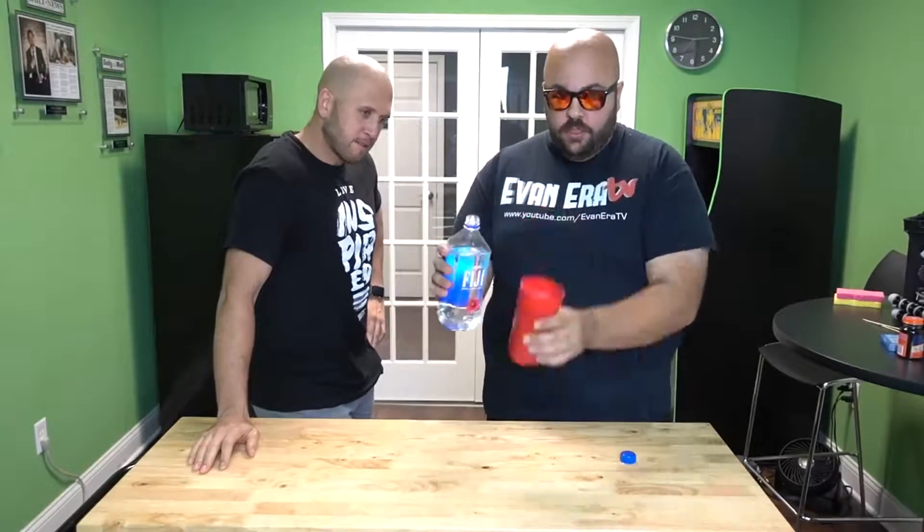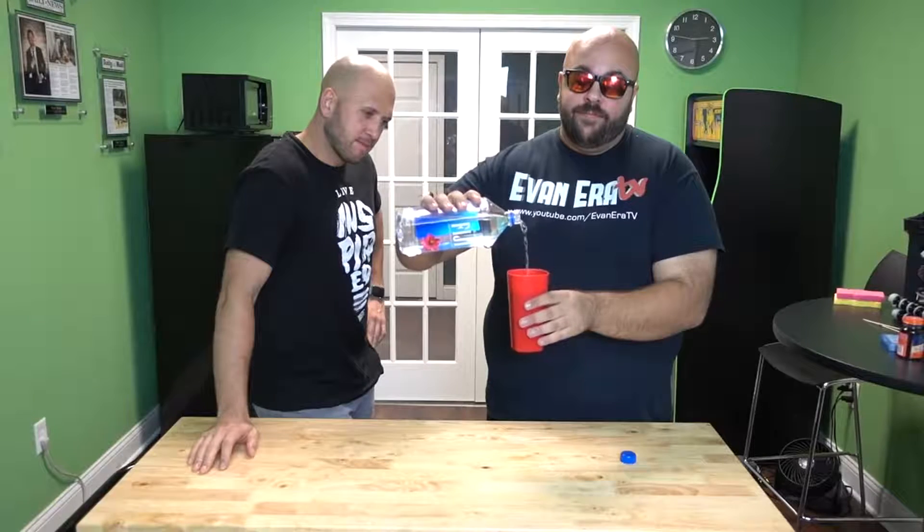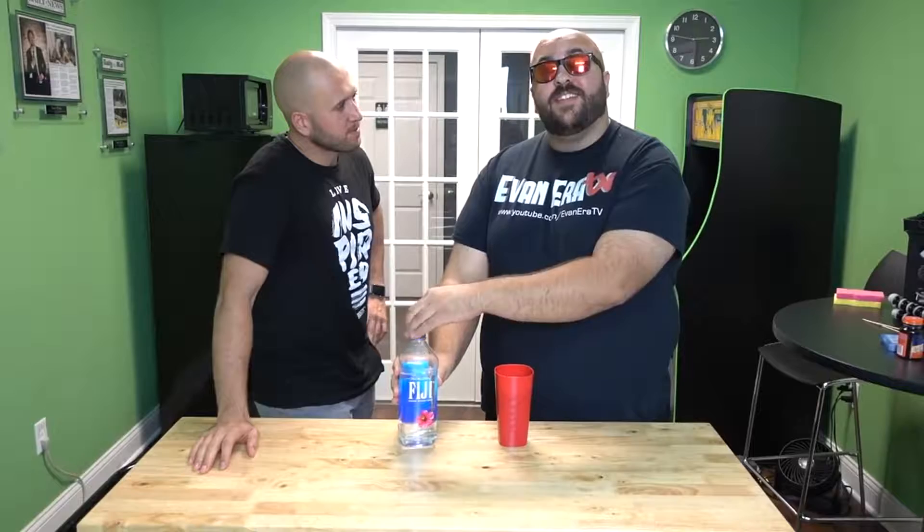For this prank, you're going to make your buddy think you spill water in his face. Take some water, take your cup, start pouring yourself a drink. Make sure your buddy sees you pour it. Stand there for a second talking.